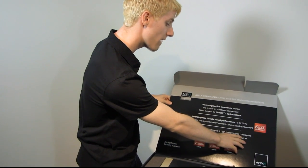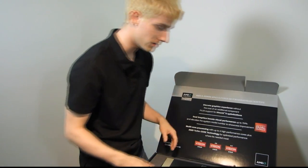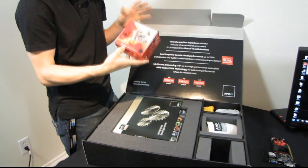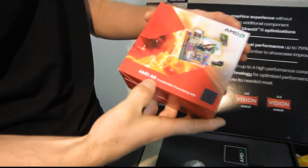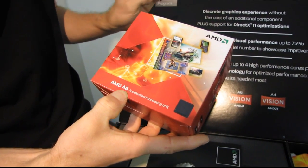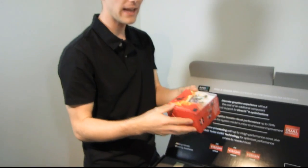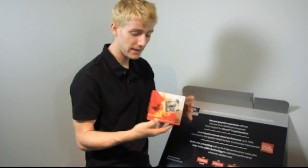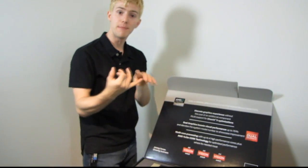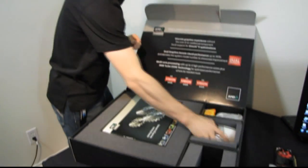We have multi-core processing with up to four high-performance cores, plus AMD Turbo Core technology for optimized performance where it's needed most. That means up to four CPU cores that are each slightly more efficient than an older Athlon X2 or Athlon II X4. The A4, A6, and A8 cores are slightly more efficient — especially the A8s, which have the best onboard graphics as well as a bit more cache and other higher-end features compared to the others.